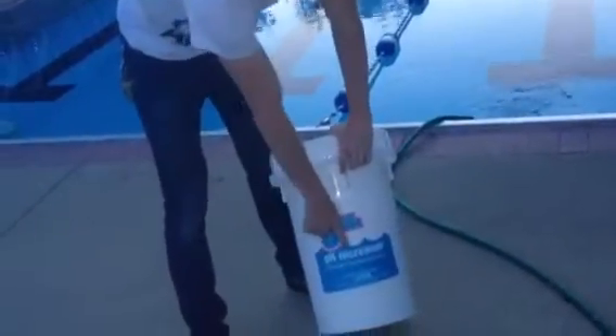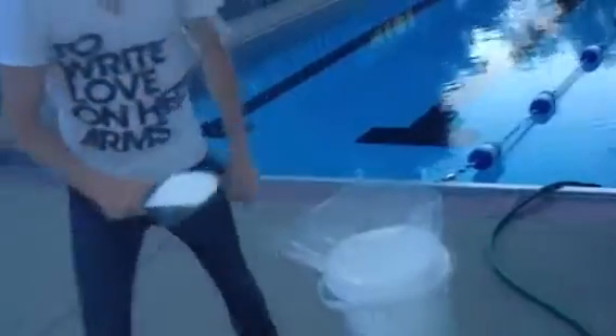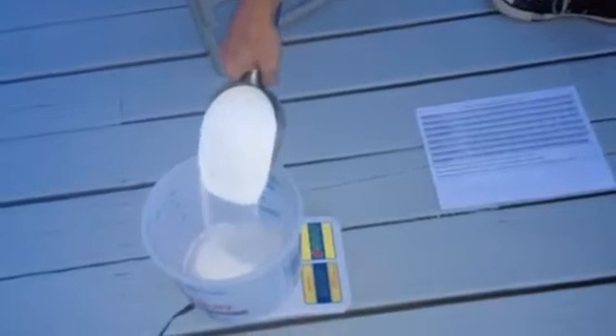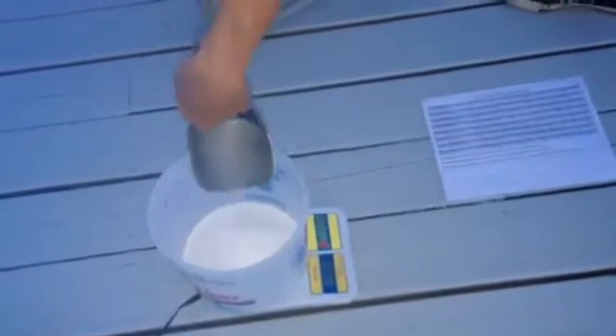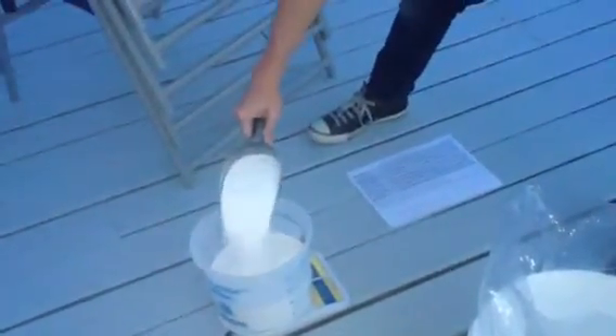To increase pH, we use pH increaser. Open it up. We have our scoop here, and we'll just slowly add this until we reach the 5 pounds. Alright, there's 5 pounds. It's 5 pounds 13 ounces, so we'll take this up to 5.8.